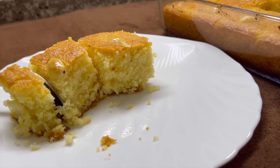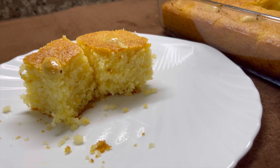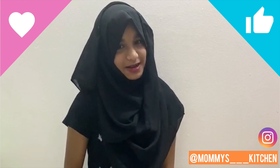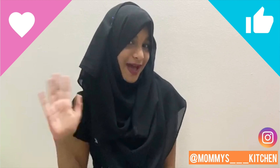If you like this video, please like, share, subscribe, and click the bell button. Bye!